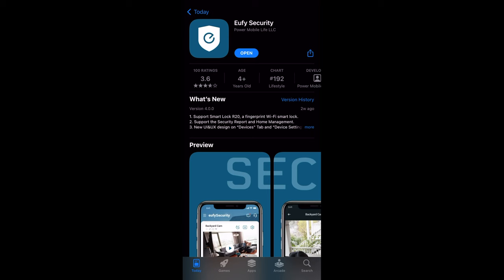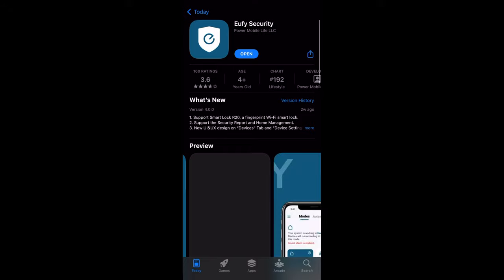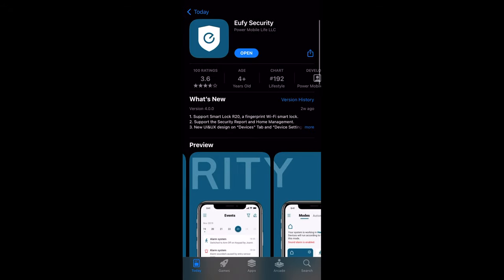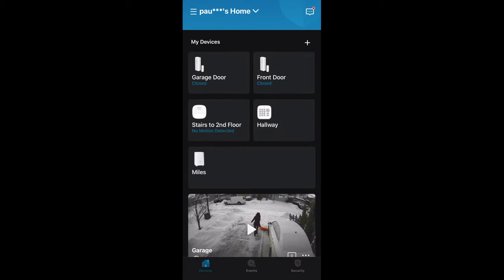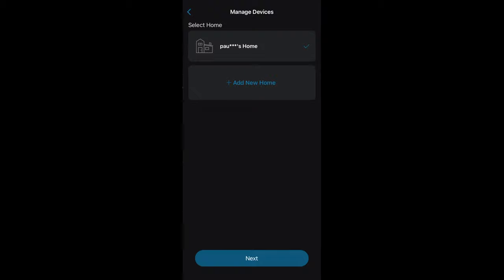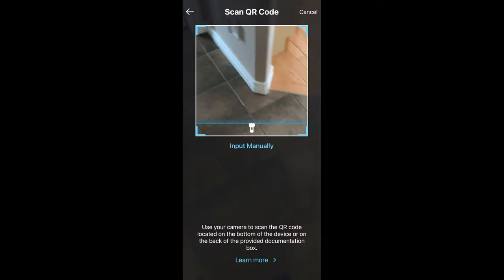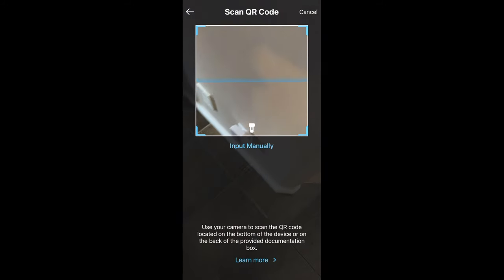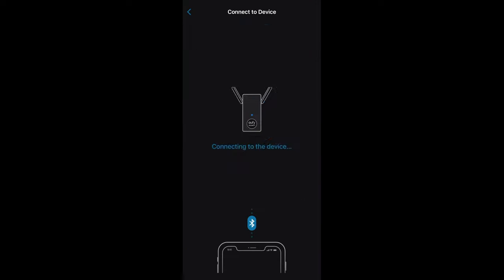To install it on your app, you need to install the Eufy Security app. Register and then add the device. Once you're done, hit the plus button on top and add the hub first — make sure you do that first or else you won't be able to add the device to the hub. Look for the QR code, probably under the device, then connect it to your internet and you're ready to go.